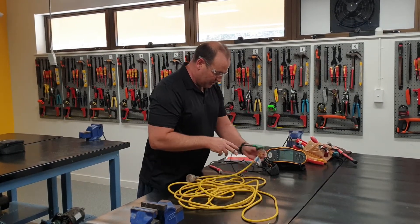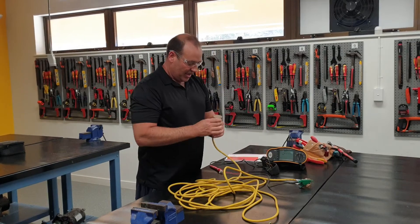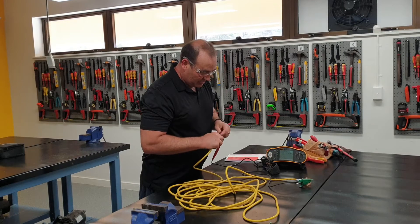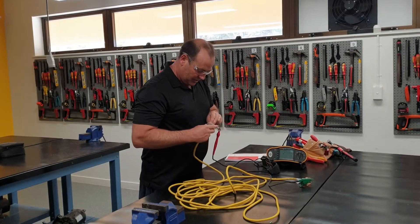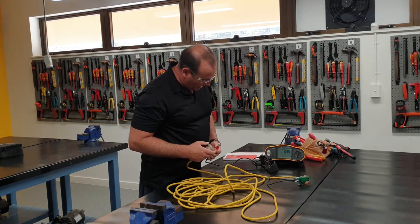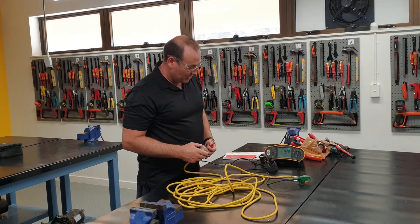Now let's go to - which one is that? That's our active. We plug it into the active cord here, press the button, and you can see it's continuous all the way through.